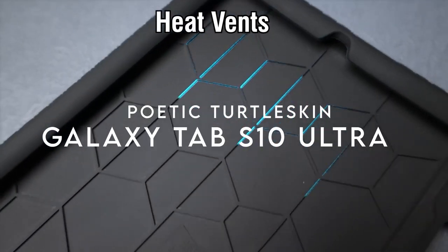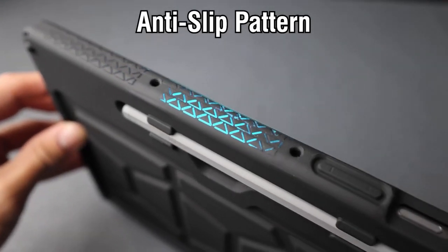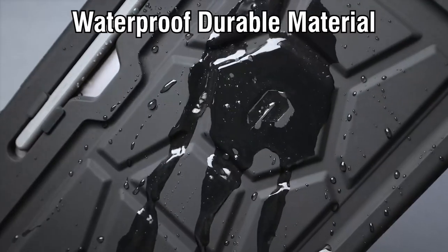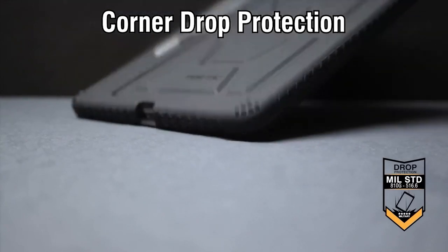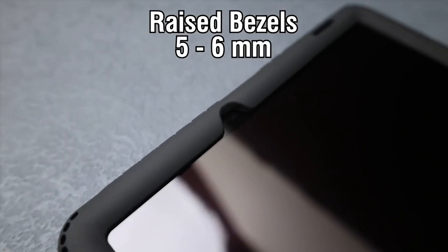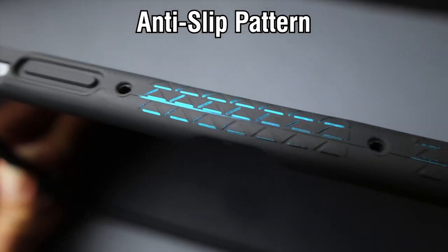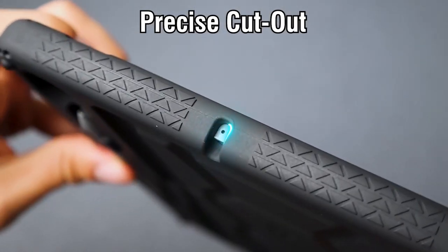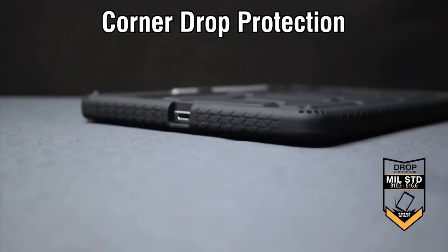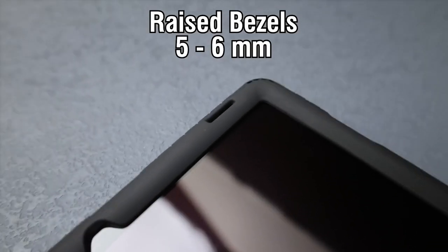On number 2: Poetic Turtle Skin. Let's talk about the Poetic Turtle Skin case designed for the Samsung Galaxy Tab S10 Ultra and Tab S9 Ultra. This case nails protection with its thick, kid-proof silicone build. Whether it's your child's rough play or a careless drop, the non-toxic, child-friendly silicone gives you peace of mind. The rear turtle shell design is packed with raised supports that give you an awesome grip and solid drop protection. The perforated, shock-absorbing corners ensure your tablet survives even the toughest impacts. Plus, the silicone splash-proof coating adds a layer of defense against spills. Heat management is another win — raised air vents on the interior keep your tablet cool, preventing overheating during long usage. The case is fully compatible with wireless charging, so you can keep it protected and powered up at all times.